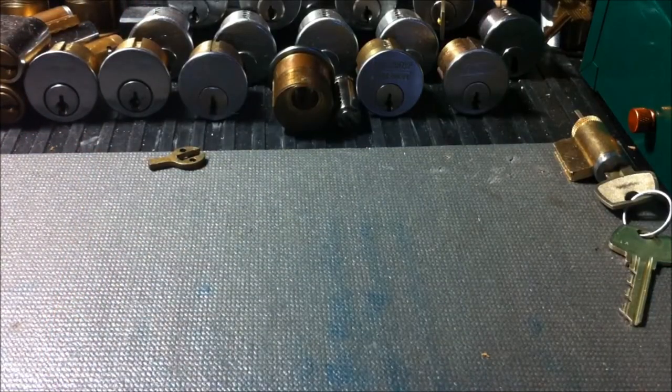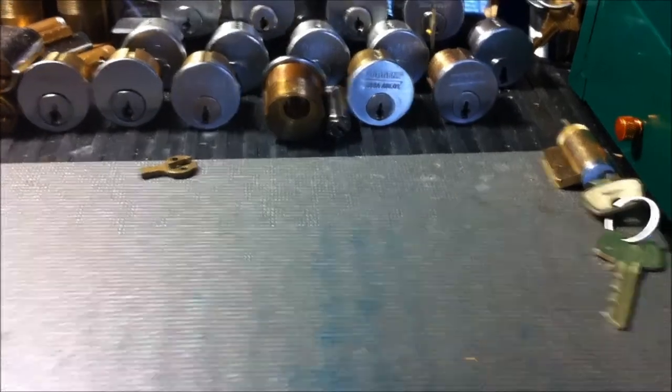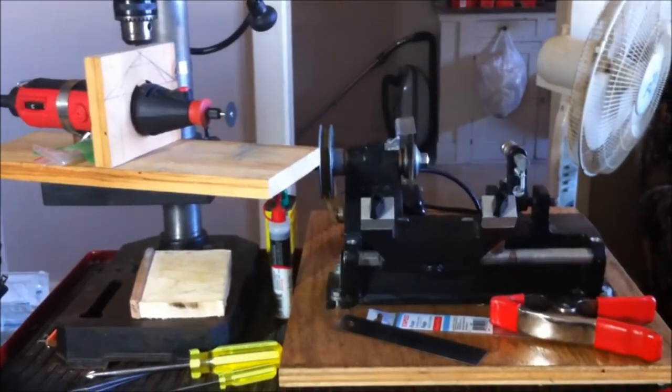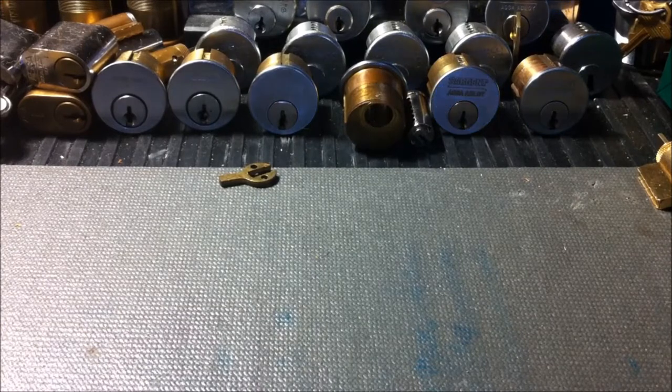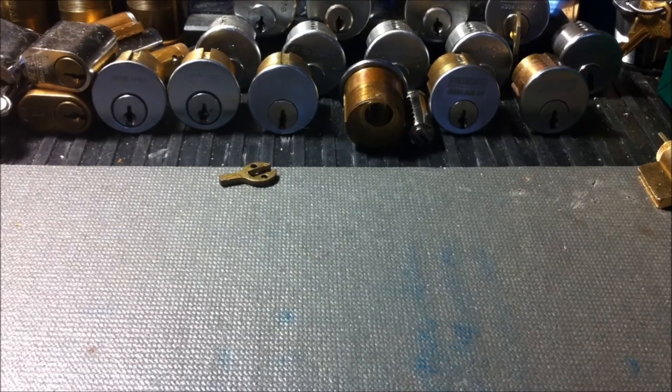I actually think that's it. You guys have seen the key cutter of course — that's working nicely. I've cut quite a few keys with it so far and I'm extremely happy with the way it works. Besides that, that's pretty much it guys. I'll see you on the next one, and as always, don't pick locks that you don't own or have permission to pick. Alright guys, take care — see you in the next one.